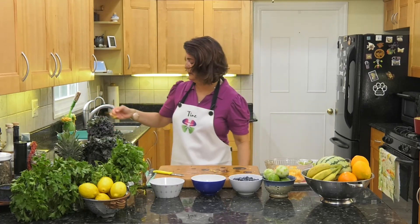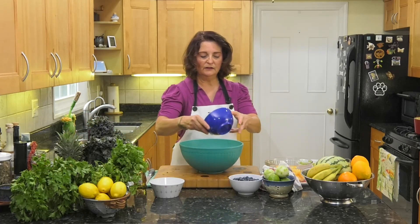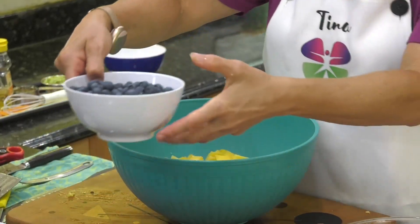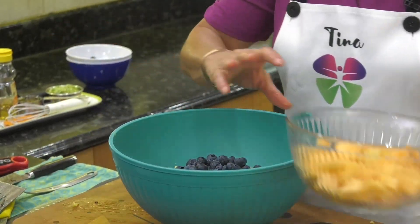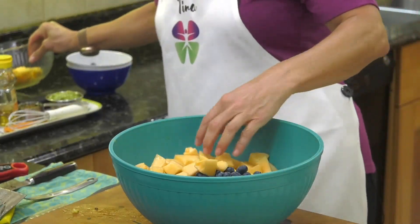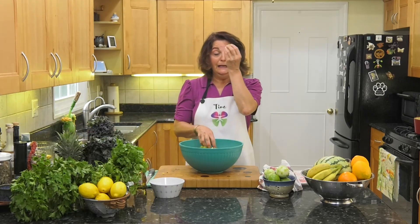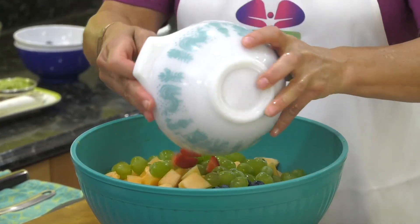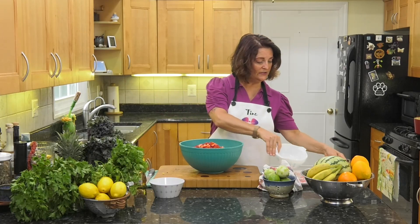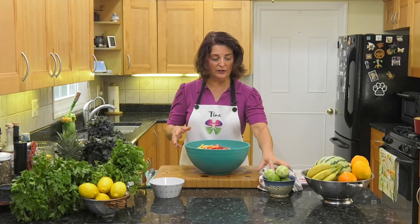Let's clear off our cutting board and add more fruit. I have some beautiful blueberries, some cantaloupe, and some cotton candy grapes — if you find them in the store, buy them and eat them. They're delicious, nature's candy. We have some strawberries and some oranges — whatever fruit is in season, throw it in there. The orange makes it a really pretty color.